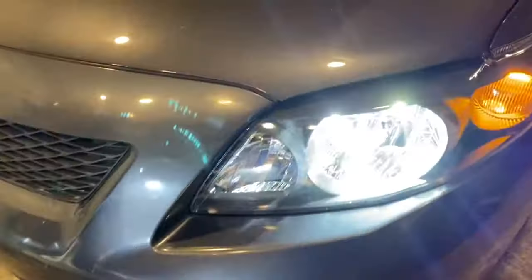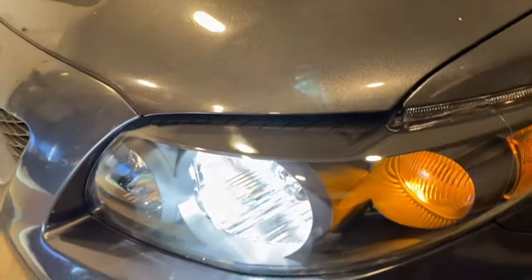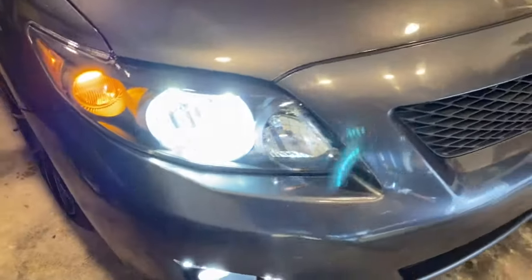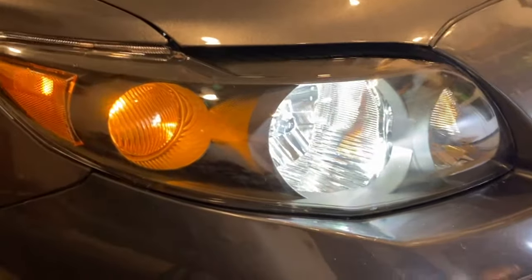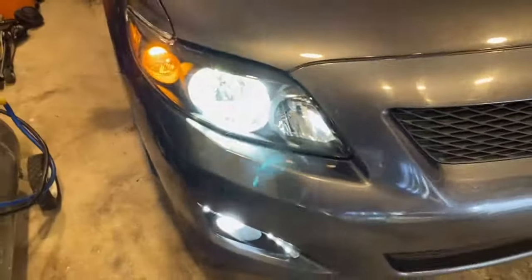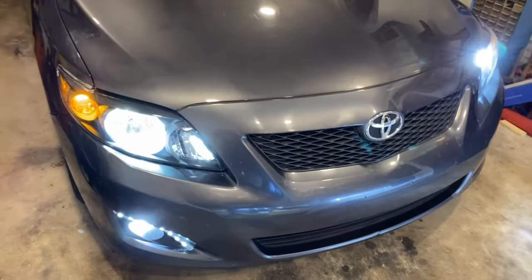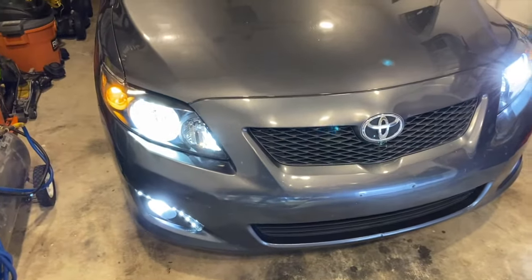It's on — it might be a little blurry with how bright the lights are, but this is the final product. I think they came out pretty good; they definitely look a lot better than the originals. Alright, thanks for watching, stay tuned for more videos, I'll see you guys next time.